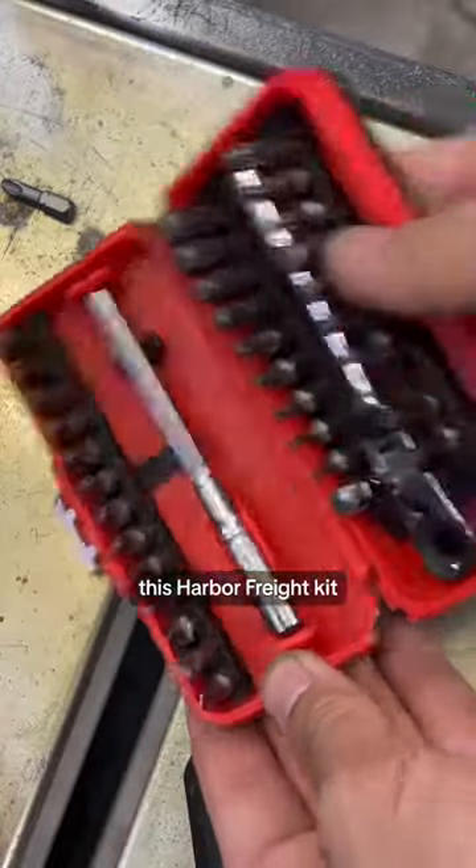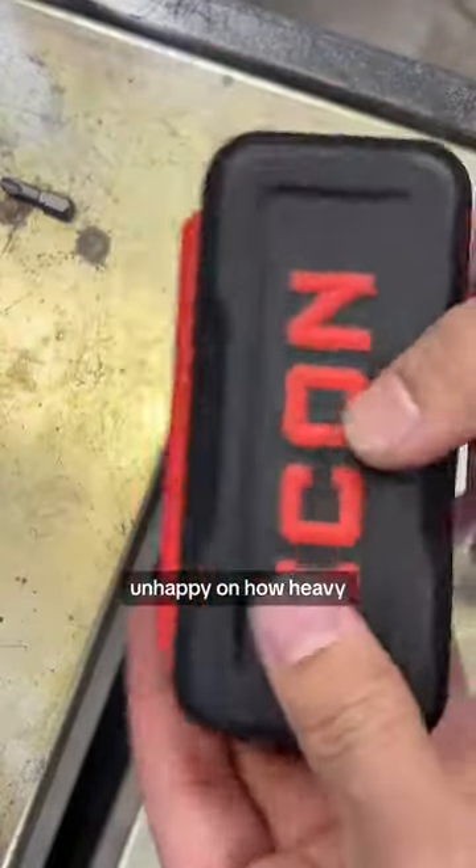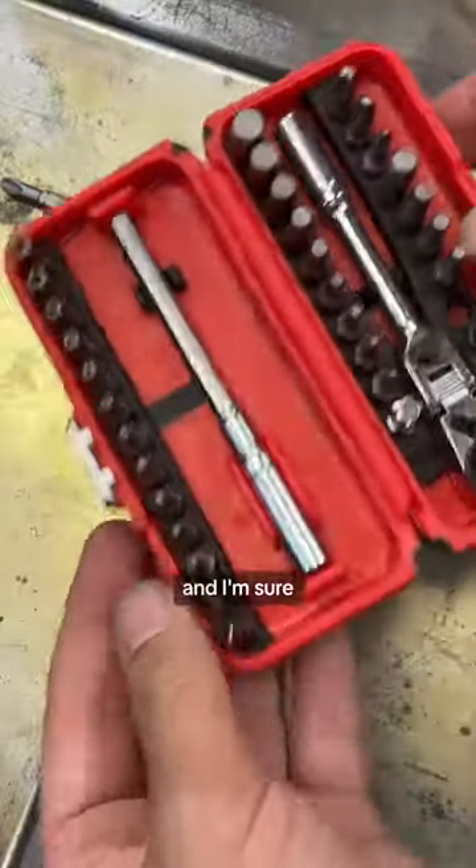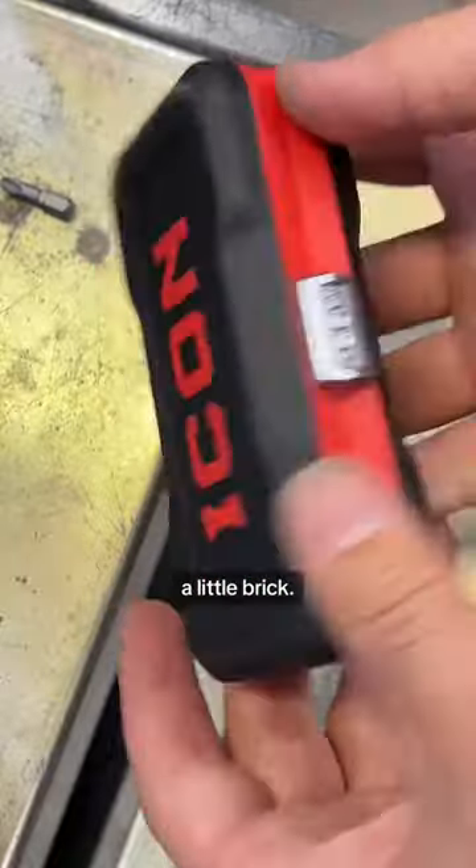I'm excited about this Harbor Freight kit, but I'm a little unhappy with how heavy this case is. I understand why it's heavy — it is very nice — but I'm sure it's going to be tough. This thing feels like a little brick.